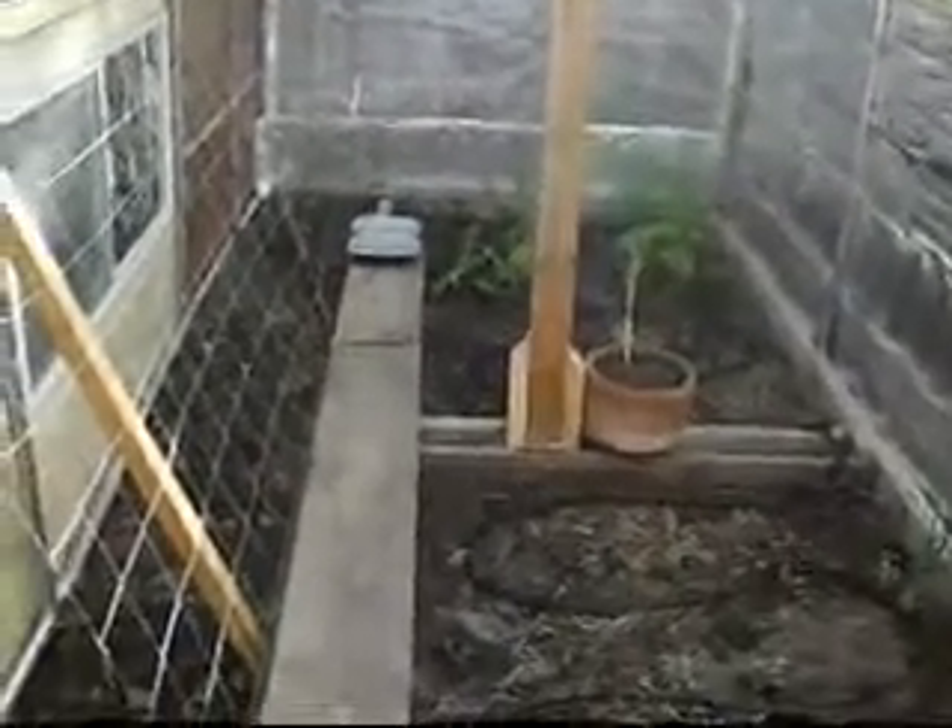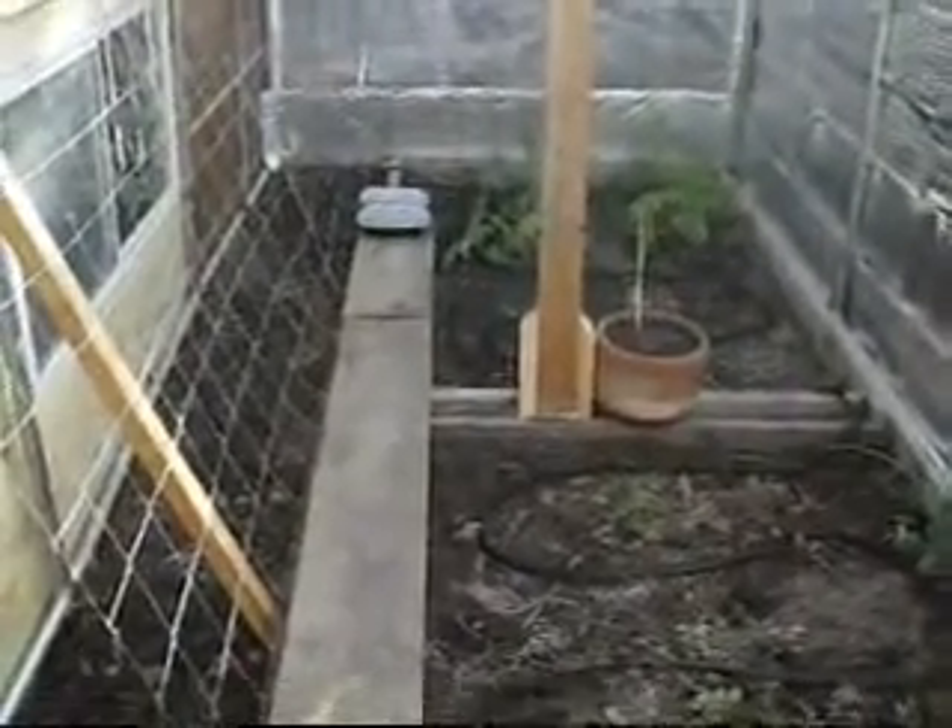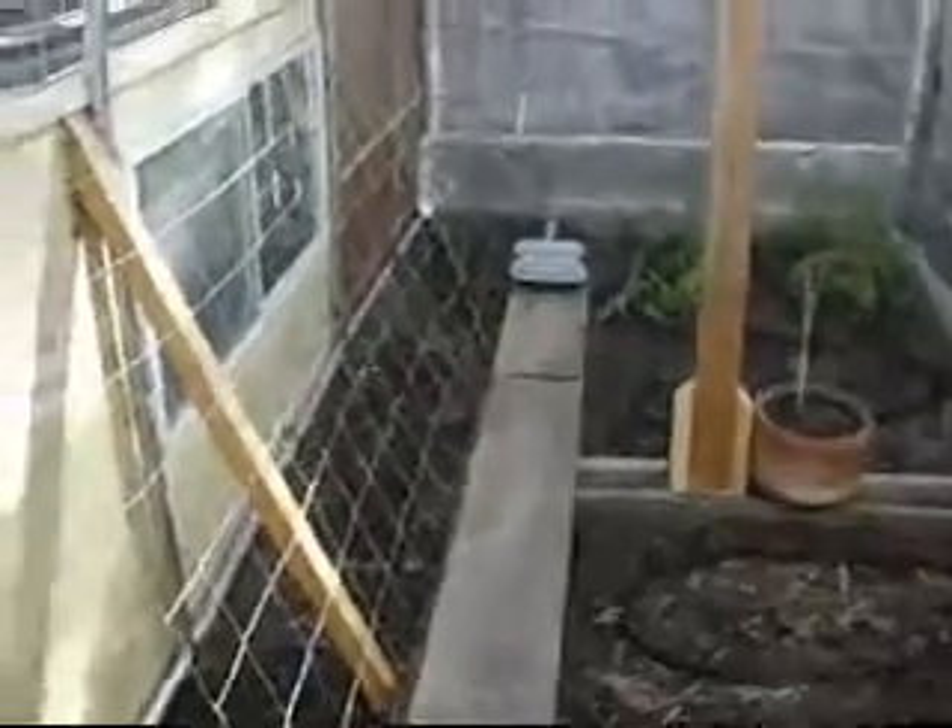There are three grow beds. The one on the left is for beans. I also installed a window to control the temperature.